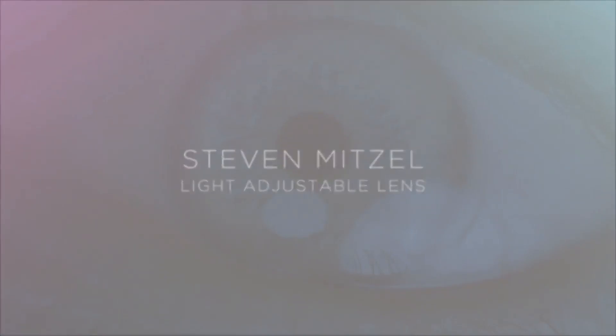When I went into the surgery for my light-adjustable lens, it was quick, it was easy — within a few minutes we were done.